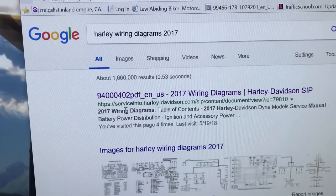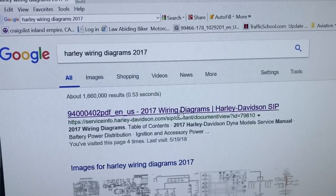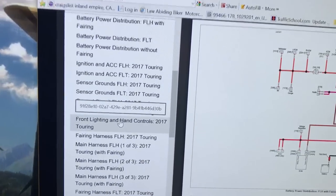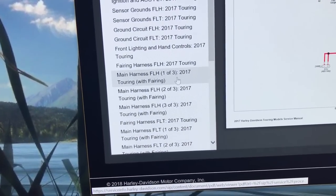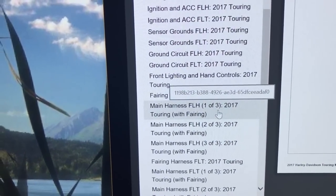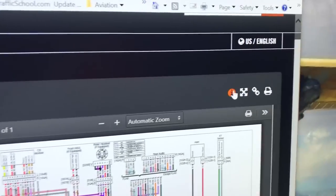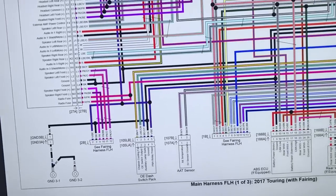I click on the 2017 wiring diagrams. The first time you go into this you have to create an account, which is obviously very easy. So we're going to go for main harness one FLH with fairing. I'll click on that and make it big.